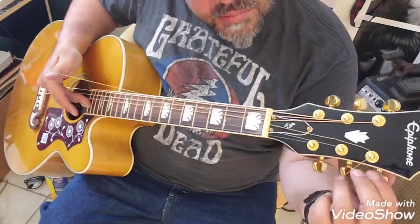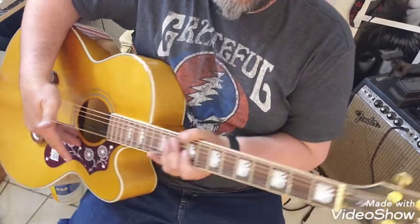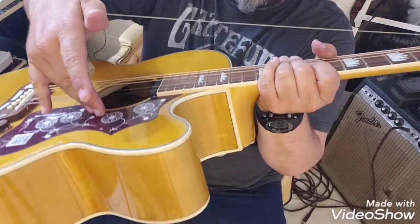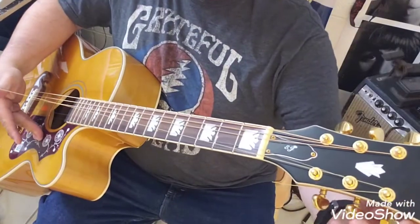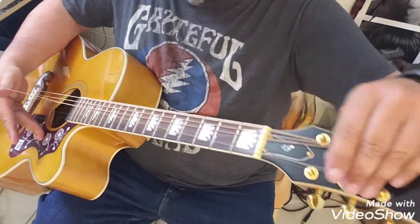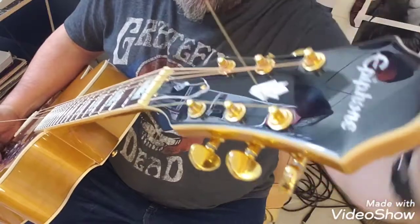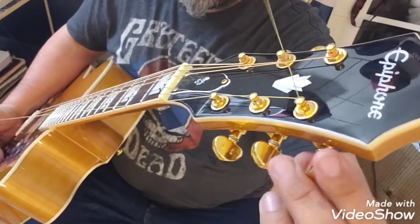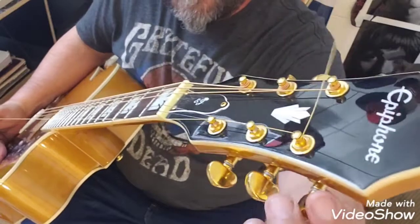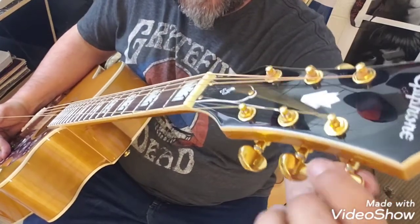Then you tighten it up. I like to hold my hand about half a foot off the guitar — that'll give you about three winds around the tuning peg. Also, when you're winding, you want the excess string sticking out of the post to be over the top of what you're winding, so your windings go underneath that excess. You have to make sure they stay underneath it, because if they go over the top it's not going to work well.